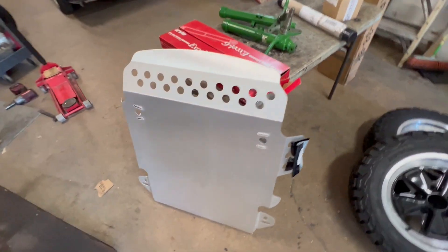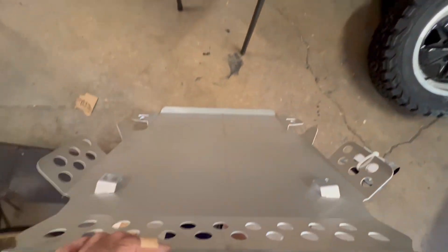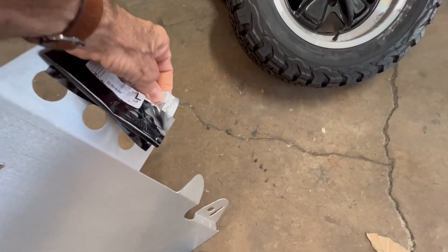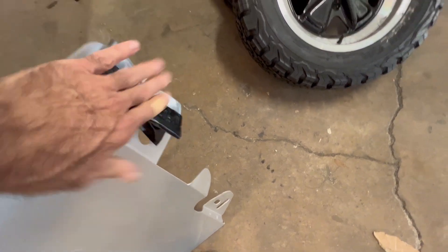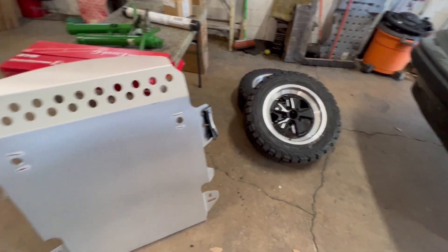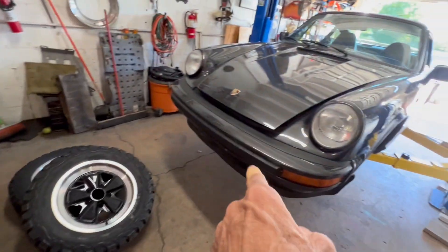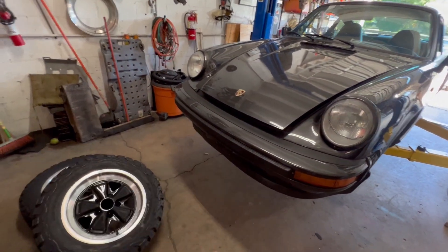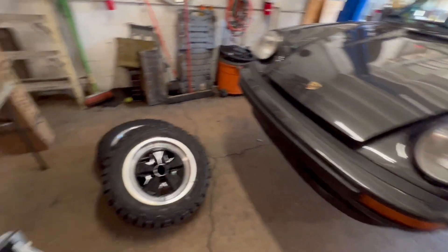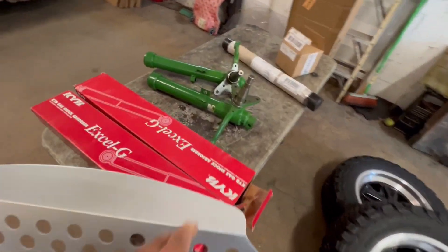Moving along, the skid plate - this is the Renline skid plate. I just took it out of the box; I haven't even checked what hardware is in here. To put the skid plate on I have to take the AC condenser off the front of the car and the protective bar, which I'm not going to use anyway since I'm not putting AC in this car. And then there are the shocks.